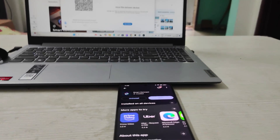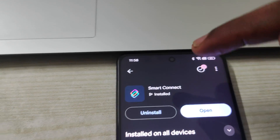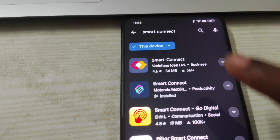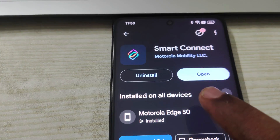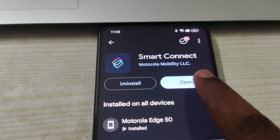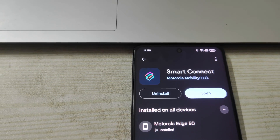But this is a Realme mobile. See here — on the Play Store I searched 'Smart Connect' and this app is from Motorola, publisher Motorola Mobility LLC. It is already installed — Motorola h50.